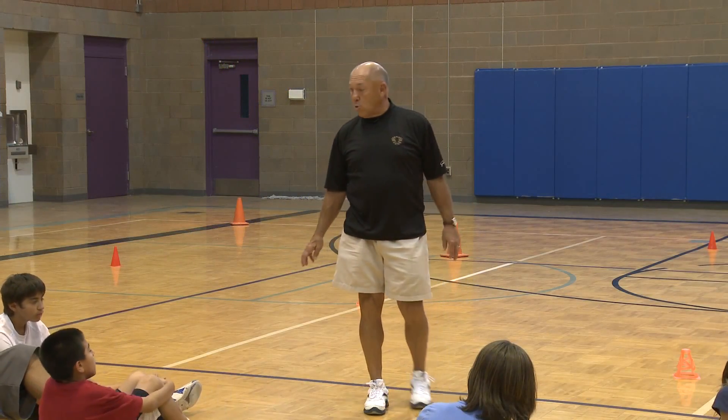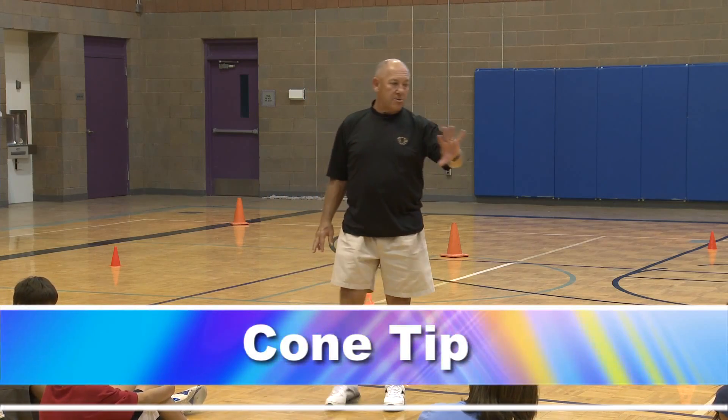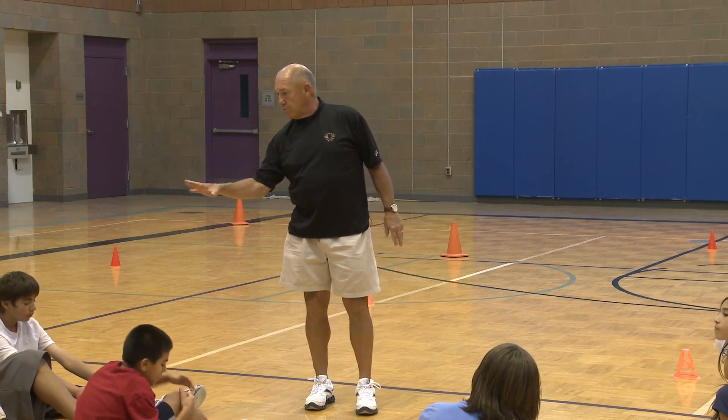Alright, this activity is called cone tip. I'm going to have two different groups. I'll have you guys — I'm going to call you number ones, and you'll be the number twos.